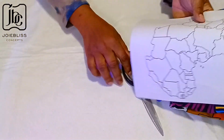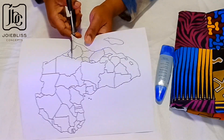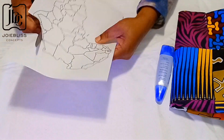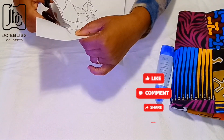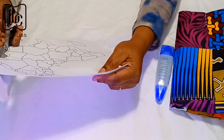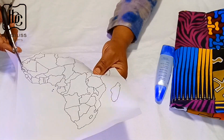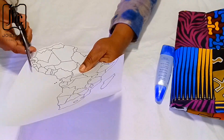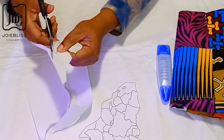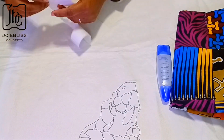I went ahead to cut out the map of Africa, adding about a quarter of an inch to the original size because I didn't want it to be too small. When I was done cutting out the main shape, I also cut out the small country of Madagascar — there it is. Maybe next time I'll go for a bigger frame.